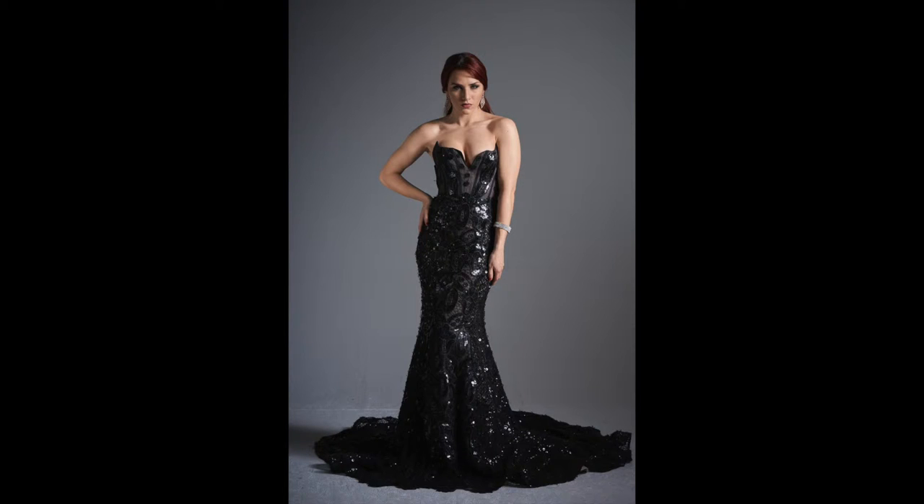Here is example number two. Look how beautiful the light fall is. The dress is well lit from top to bottom. This lighting style is well used among commercial photographers around the world. The background is very romantic, and the best part — we achieved this with only one light and one reflector.